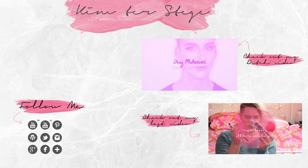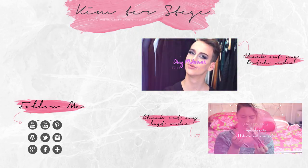So yeah guys, this is the finished look — I hope you enjoyed this video! Thumbs up if you did, subscribe, and leave a comment down below. Bye guys, I'll see you in the next one!